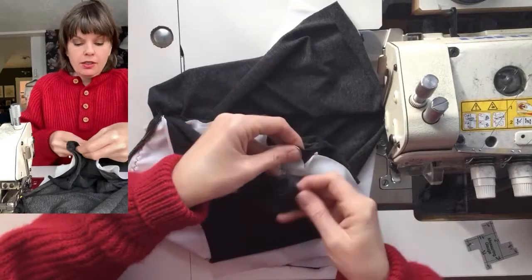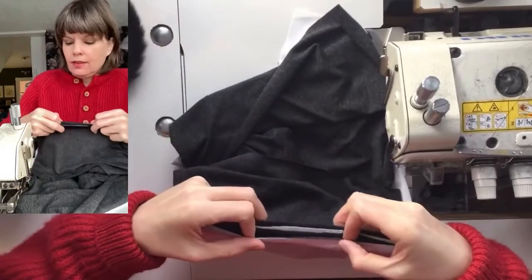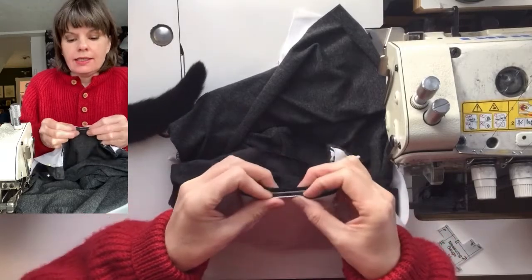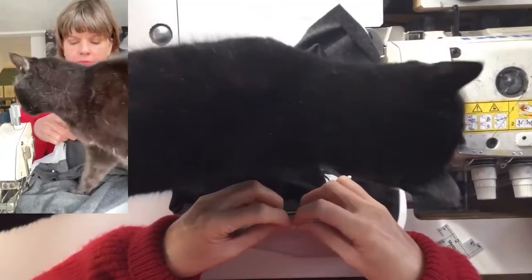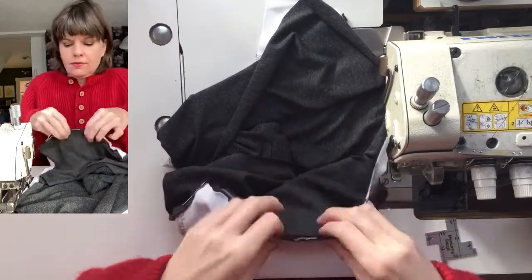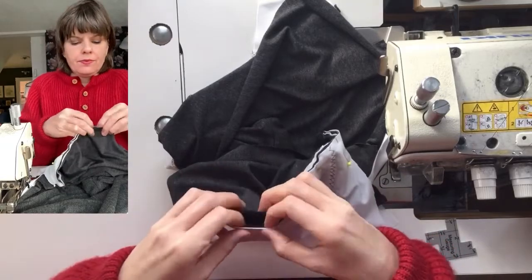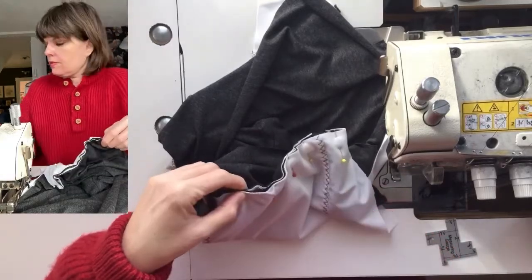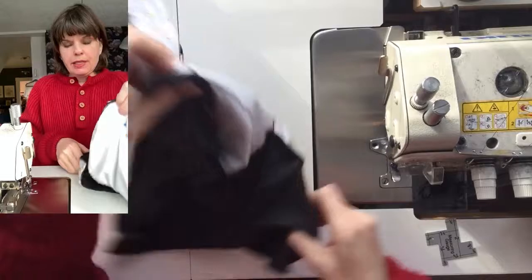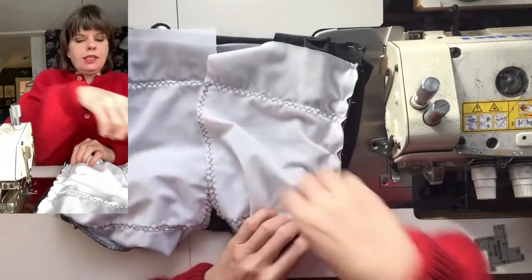One inch up from the hem, we're starting all other layers, and then we're pinning all layers together, just making sure everything meets along that side seam. So this is our binder with the side seams pinned, and I'm just going to sew from the armpit down each side.